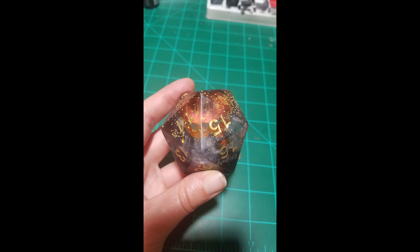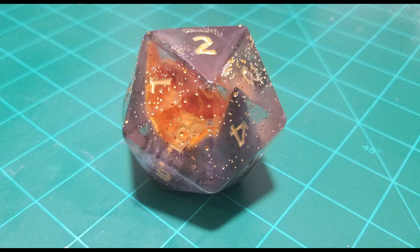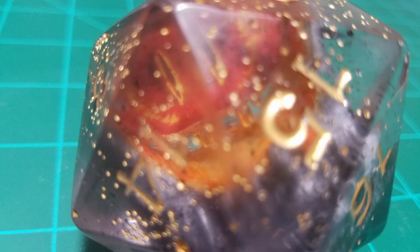Hello and welcome to Dare to Nerd, where I do nerdy things. Today I want to make an Eye of Sauron d20. I want to make a little bit of the tower as well as the eye and put it in my giant d20. Without further ado, let's get started.